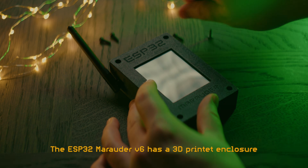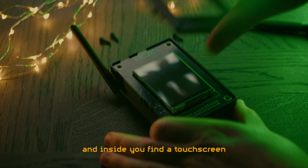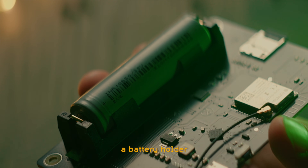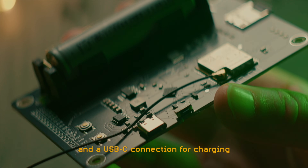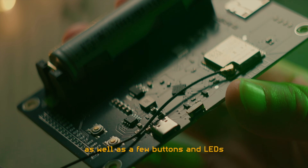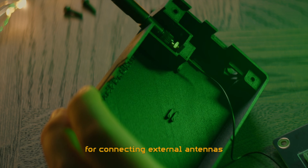The ESP32 Marauder V6 has a 3D printed enclosure, and inside you find a touchscreen, the ESP32 chip, a battery holder, an SD card reader, and a USB-C connection for charging and controlling the device through a serial connection, as well as a few buttons and LEDs, and finally an SMA connector for connecting external antennas.